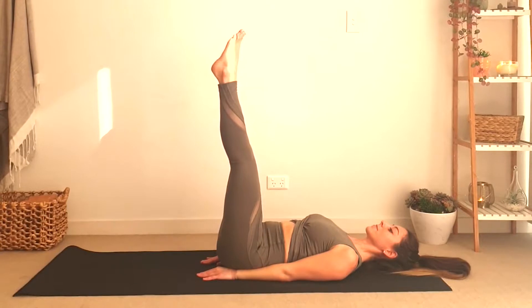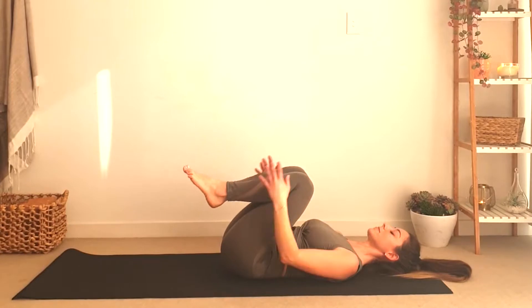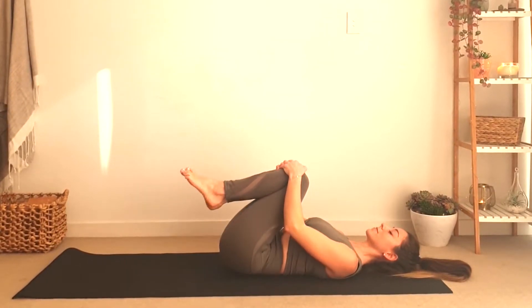One last time — exhale all the way down, inhale bring your knees to your chest and you can rock sideways, giving your back a gentle massage.